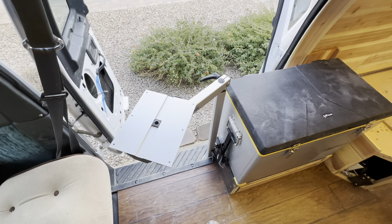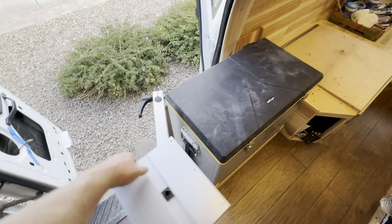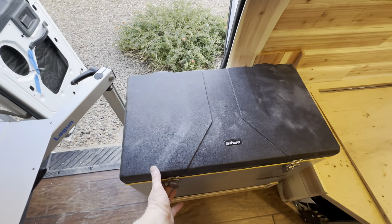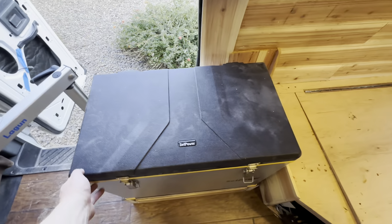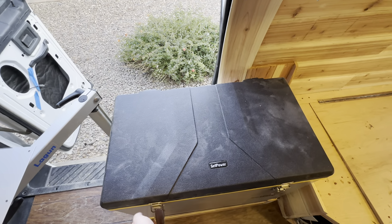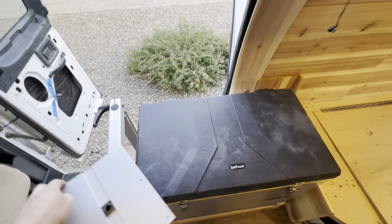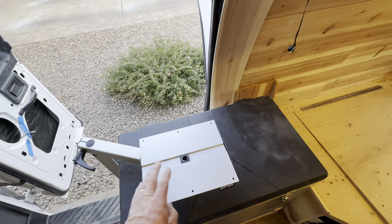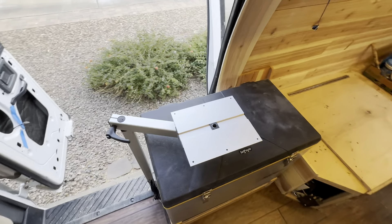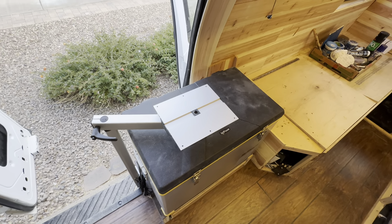In theory that seems like it'll be a smart idea and work out well — in practice we'll see. Of course to open the fridge I'd have to slide it over to the side, which obviously is not a big deal. I'm just not sure in practice if that's something that will get annoying and how much I'll actually use the tabletop, but we'll see. I think it's a pretty neat idea.